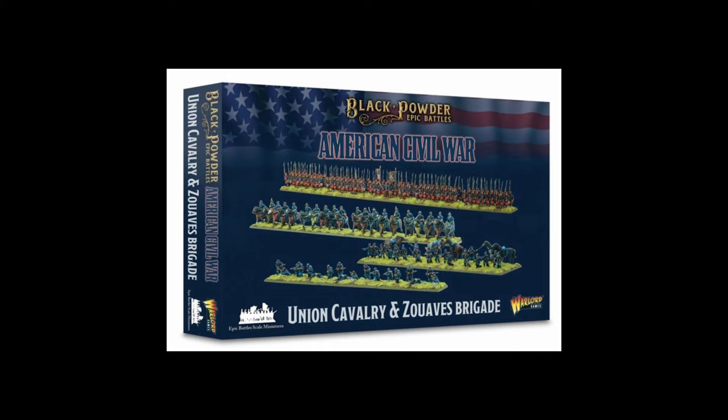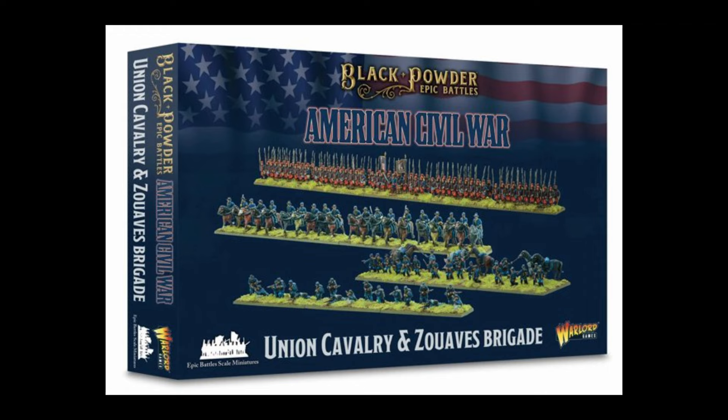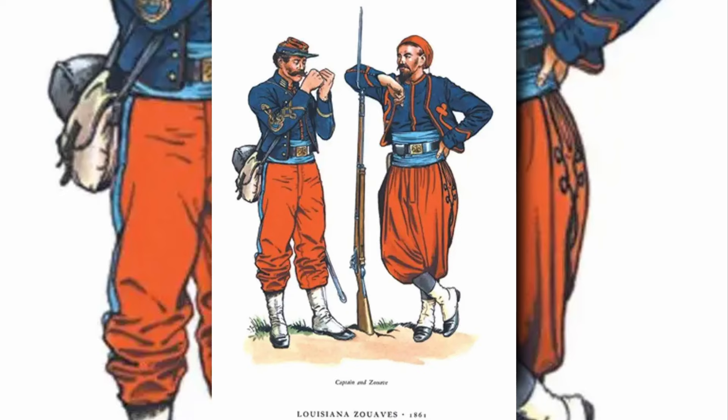Today I'm going to take you through the painting process that I use to paint the fantastic epic scale Civil War Zouave miniatures from Warlord Games. Hello and welcome to War Games and Painting, my name is Paul.